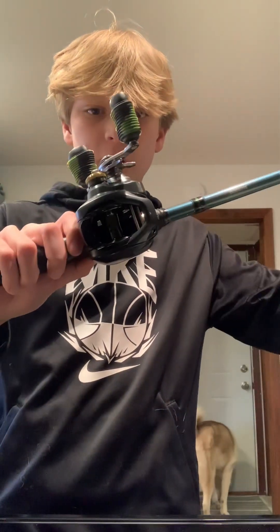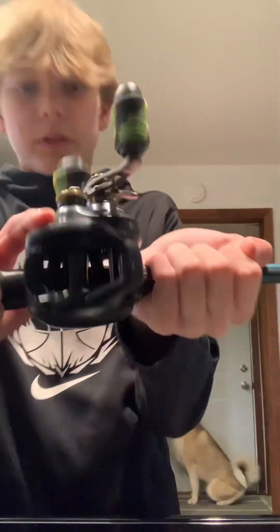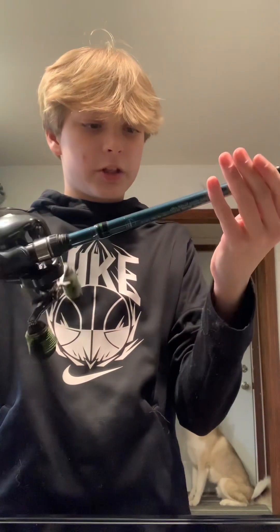In today's video we will be setting up my topwater frog combo. This is a Shimano Corrado, which retails for $200, and I got a Shimano Claris rod which is about $100 to $150 depending on where you get it.